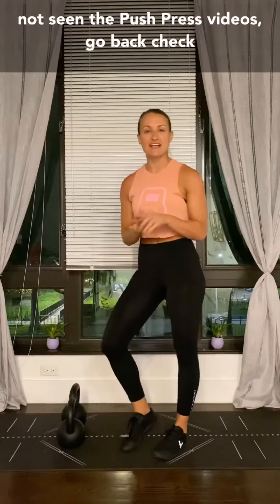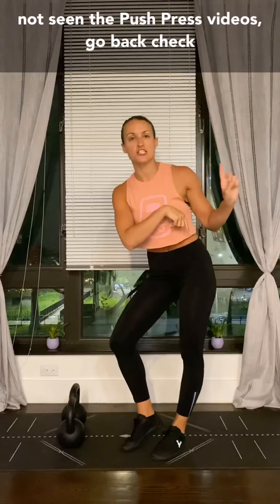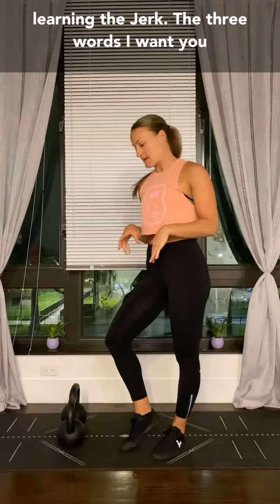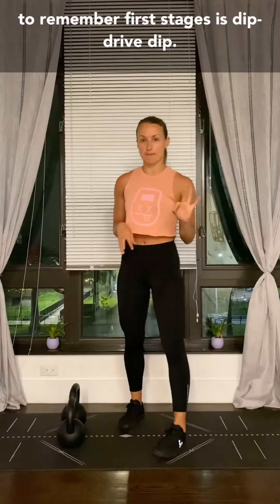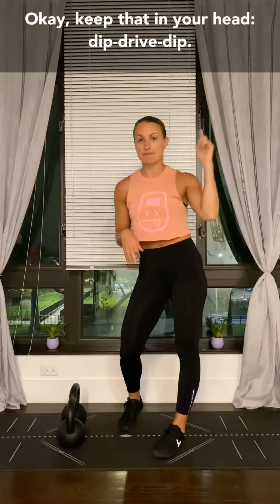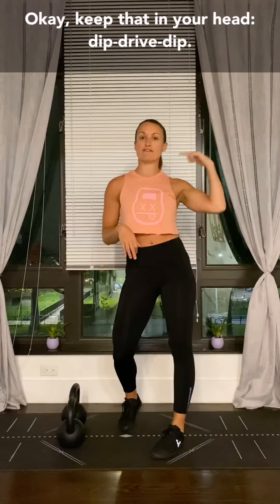The jerk. So this is what we're going to talk about. If you have not seen the push press videos, go back and check on them because those are the first stages of learning the jerk. The three words I want you to remember for the first stages are: dip, drive, dip. Keep that in your head — dip, drive, dip.